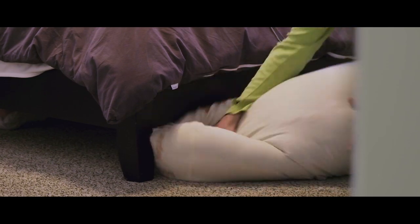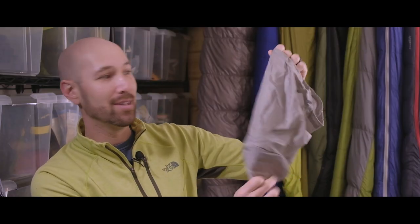I'm Travis from Austin Hangers. We're here trying to create a solution for how to hang a sleeping bag. So this is an example of the storage bag that they give you — the tiny bag that comes with it. This is your stuff sack.